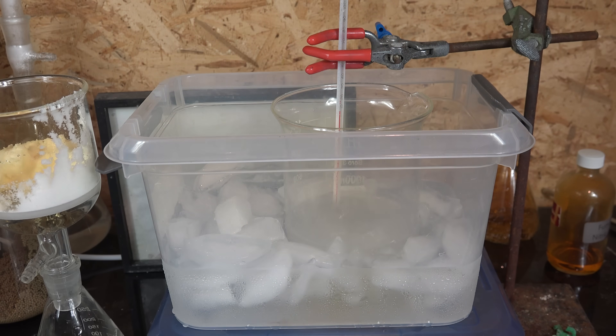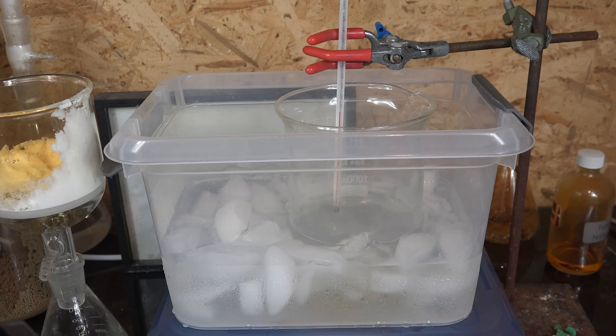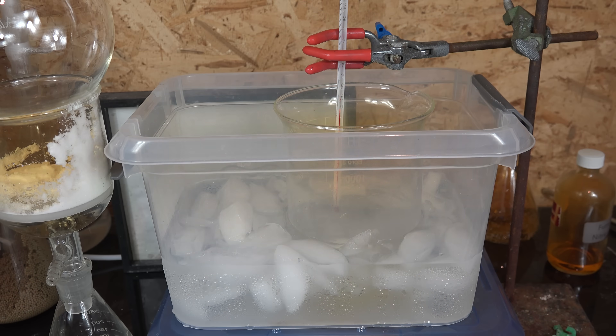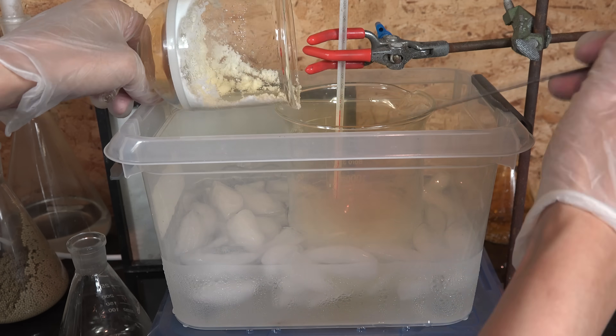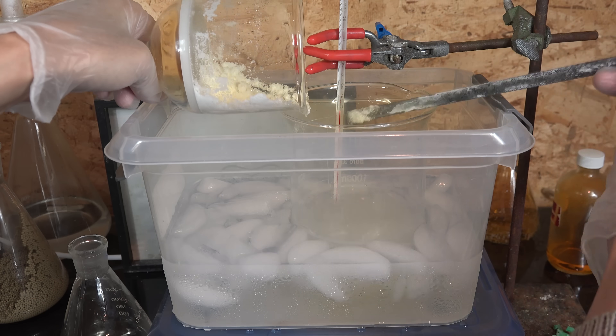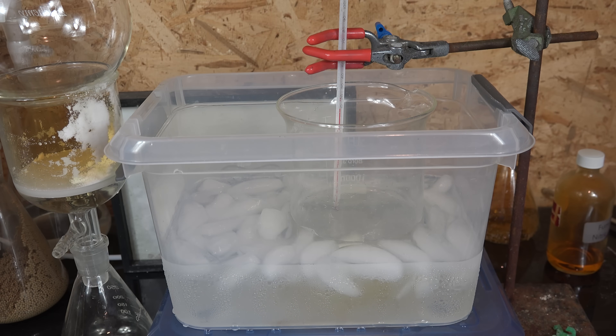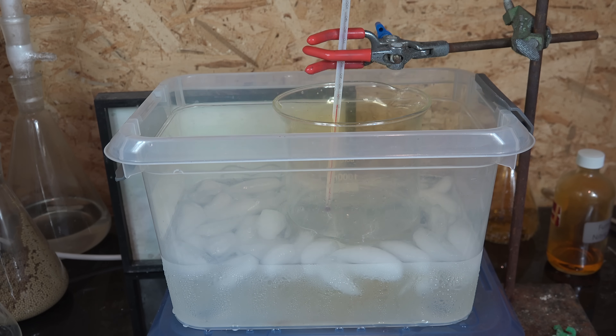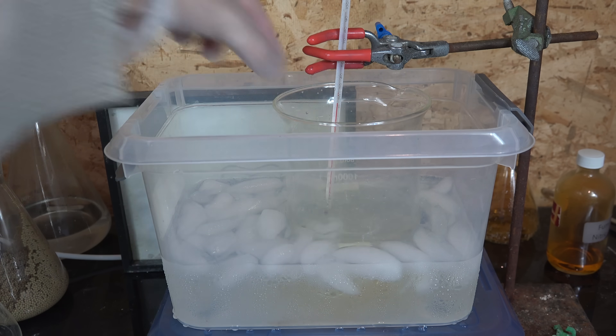I've been asked if this works with other alcohols — like if you want to make amyl nitrite or methyl nitrite. It does actually, and nitrosylsulfuric acid is a nice broad-range nitrosating agent. It's just not as popular as sodium nitrite-based methods because it's complicated to make, requiring fuming nitric acid. Anyway, looks like we're done — give it 10 minutes or so to fully react.